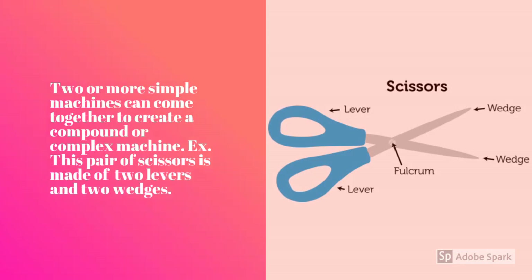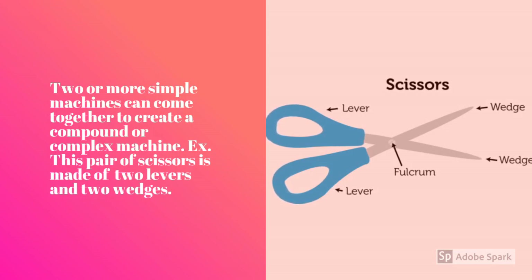Two or more simple machines can come together to create a compound or complex machine. For example, this pair of scissors is made of two levers and two wedges. Remember, wedges are also inclined planes.